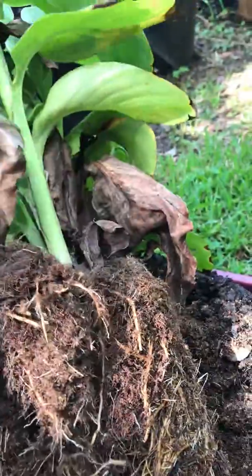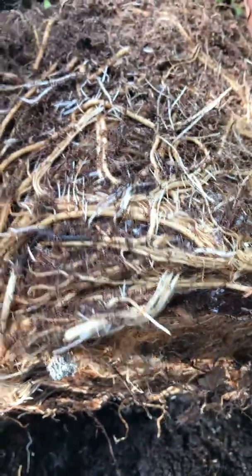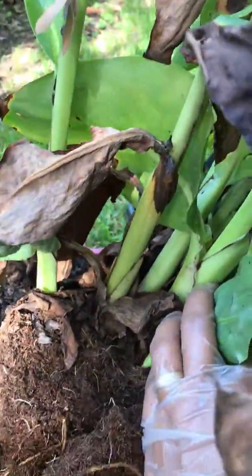Hello my friends. Today I'm going to show you how to take care of your Canna lily. It's root bound and there's too many roots — the water cannot get through or supply all the needs of all these plants right here.